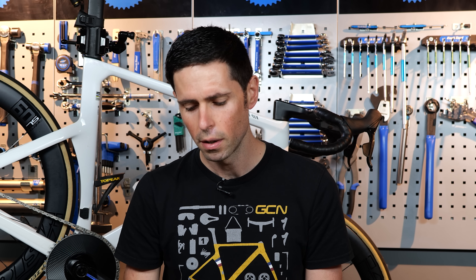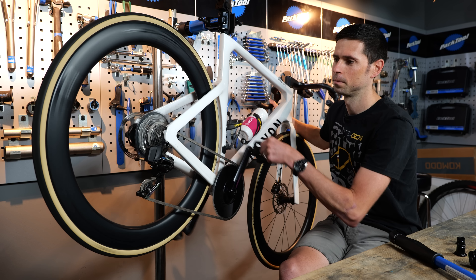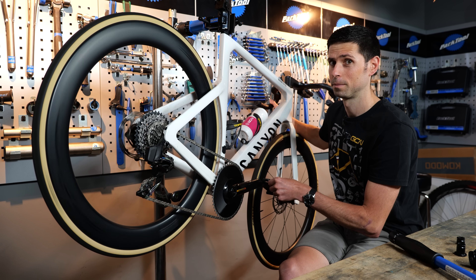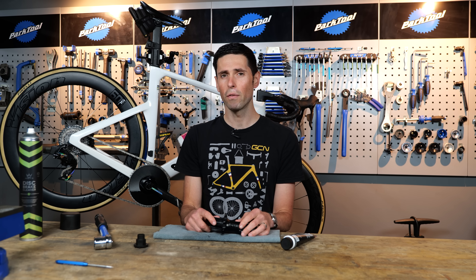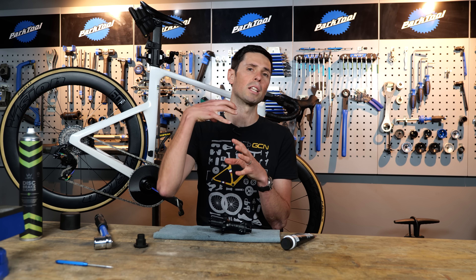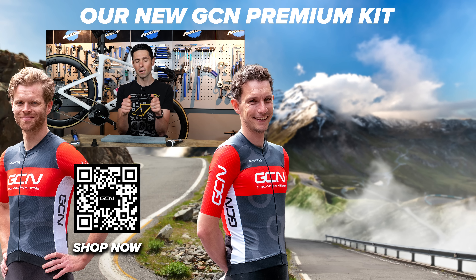What about that one aspect about ratchet freehubs that I find particularly annoying? Simply put, I just don't like the noise. I know it's totally subjective, but for me it just really grinds my gears. Hopefully you found that video informative and helpful to give you a bit of an explainer into how ratchet freehubs work and also insight into how you can service them.